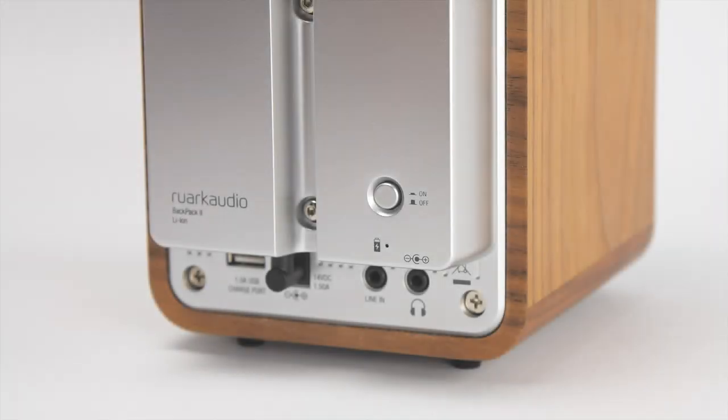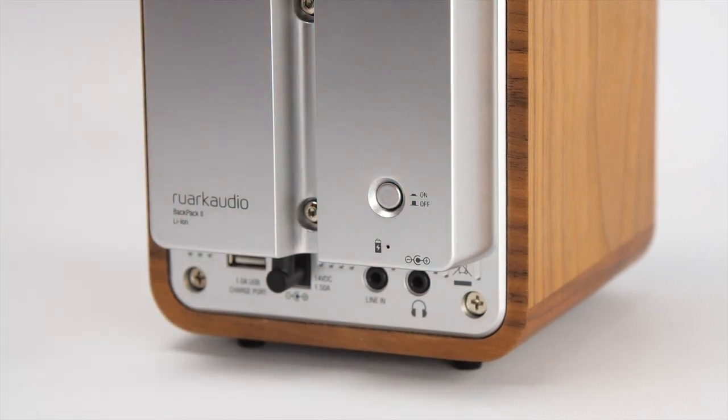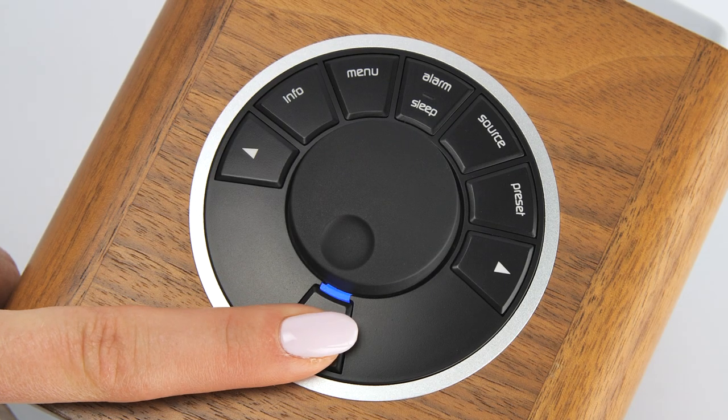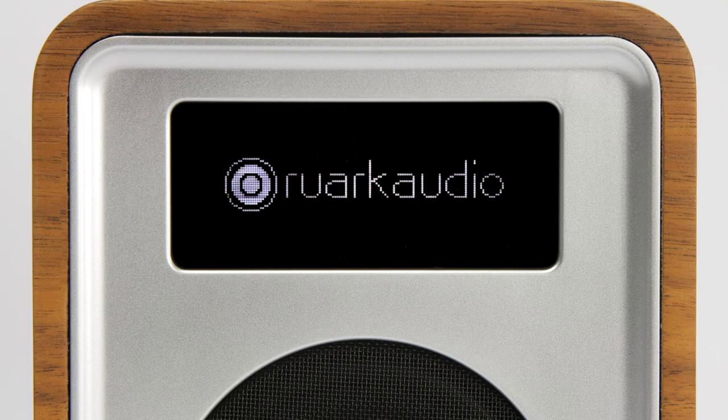When using Backpack with R1 and it is not connected to a mains power supply, to turn R1 on ensure that the power button on the rear of Backpack is set to the on position, and then press and hold the standby button on R1 until the Ruark Audio logo appears fully on the display. It's important that you don't release too soon as this may cause R1 not to fully activate.